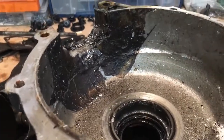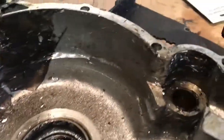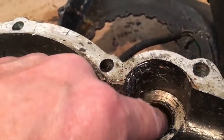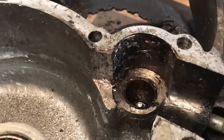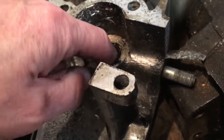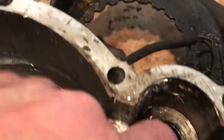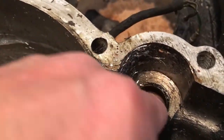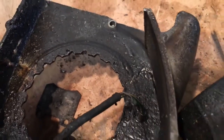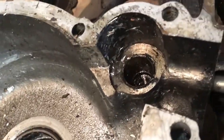Next thing is the bearing on the cam — and again this is the one that we thought was a bit stiff. There is a bit of debris in there. They are plain bushes, not needles. Again, that's not too bad. Something doesn't actually feel quite right in there — oh crikey, I know what it is — that's the timed breather down there. So we just need to look into that a little bit, but again repairable.